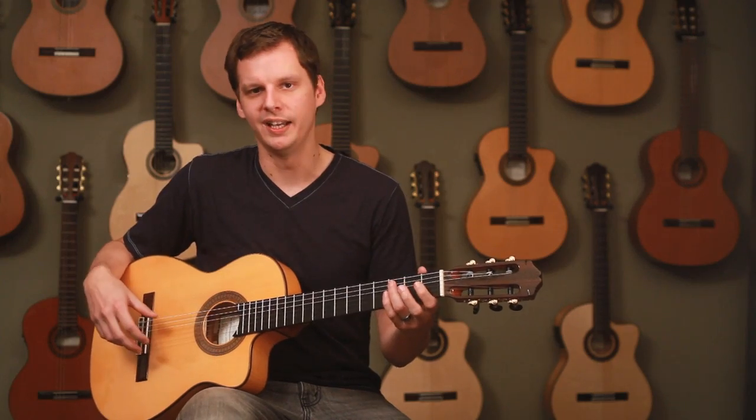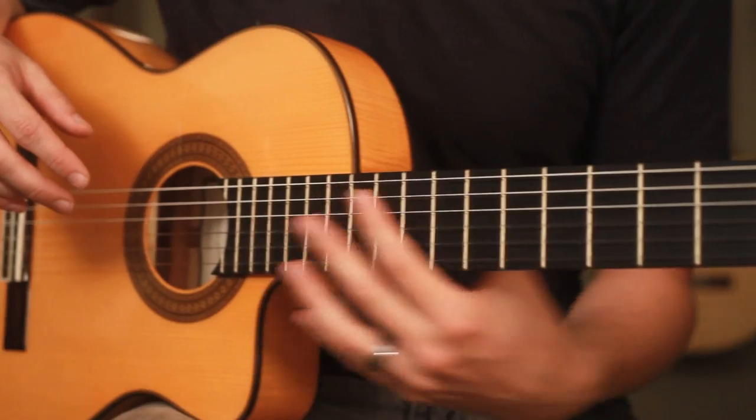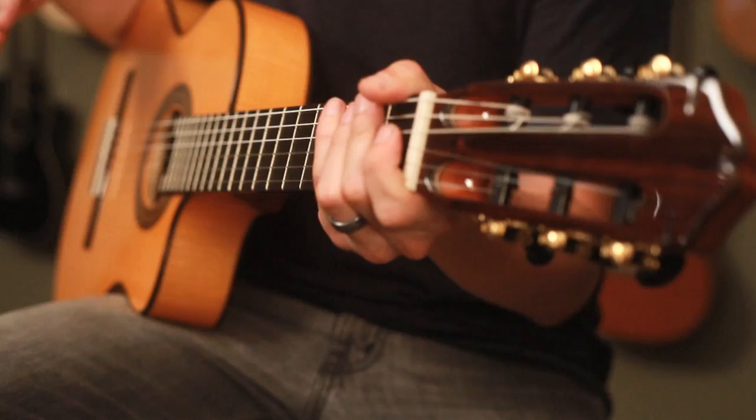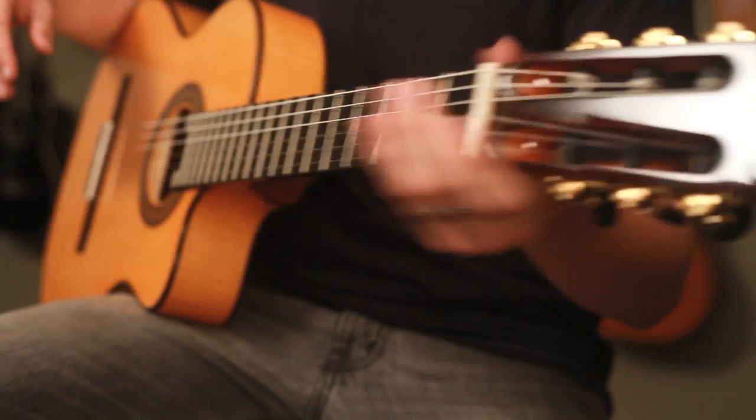This buzz is caused by the fret briefly contacting the strings close to the note that's played, as well as how hard the string is plucked. And here's Dave to show you a proper flamenco technique.